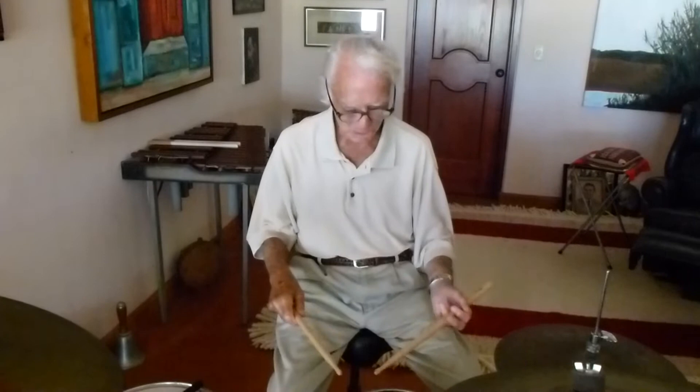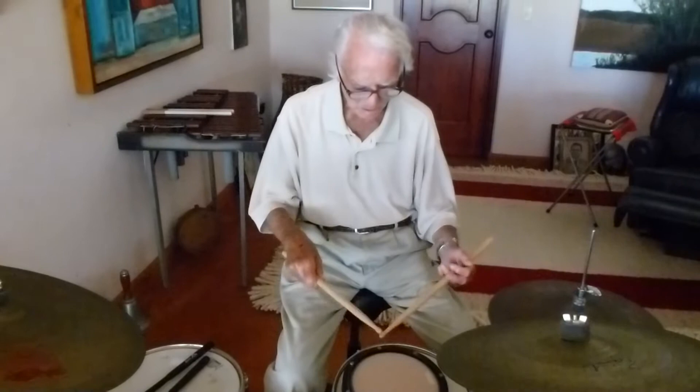And then you always practice on a pad, never on a drum. Here's a pad. You take one stick at a time.